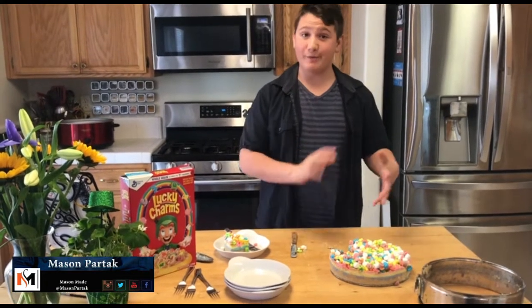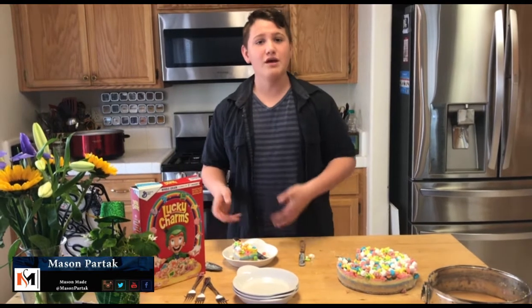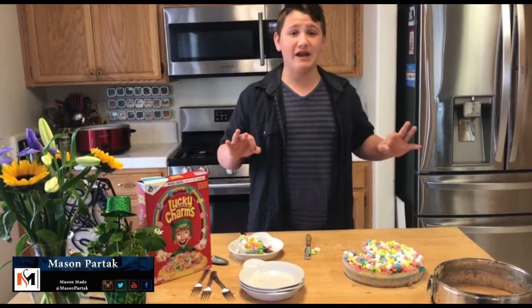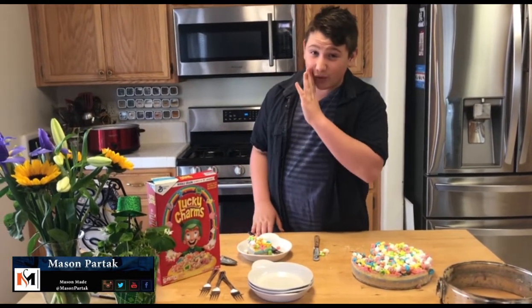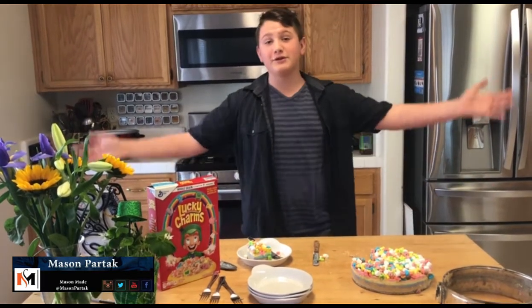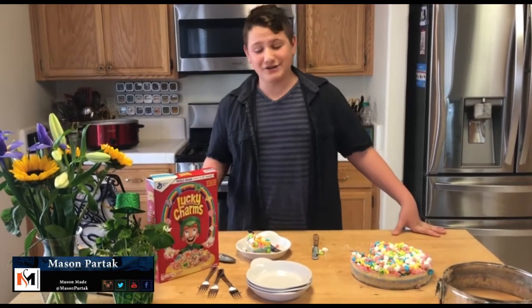It's kind of a cream cheese milk base, so the milk inside the cake kind of acts as your milk if you were eating cereal. And this just turned out perfectly. It's not overly sweet, which I really like, even though contrary to belief, some kids don't like super sweet things. This is a great recipe, and I just love it.